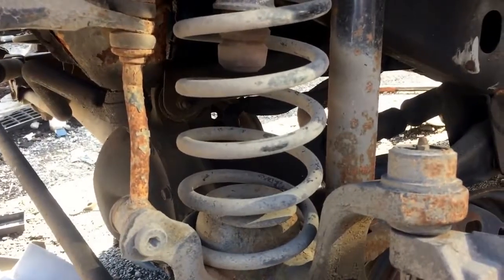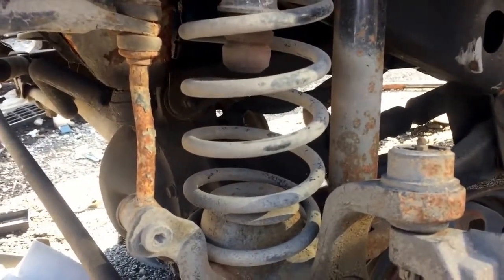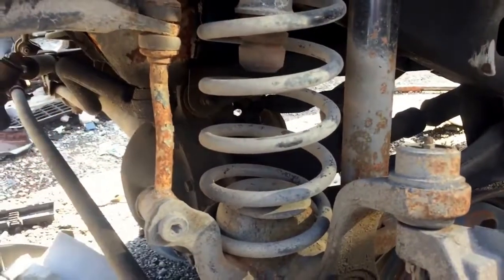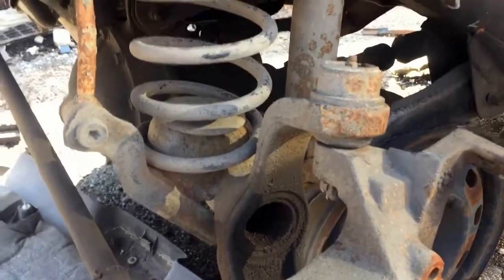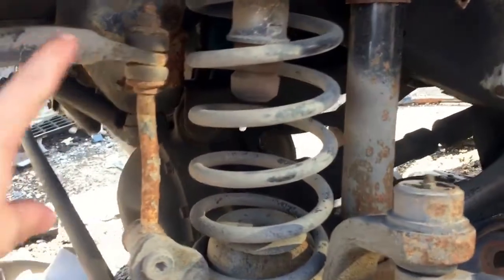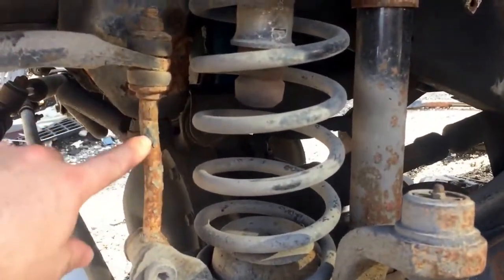Here we have a Jeep Cherokee, and if you're looking to replace the sway bar links, luckily it's the same on both sides of the car. So once you remove that tire — we've got the tire removed here, along with the bearing and a couple other things — but behind that tire you'll see this is actually the link here.